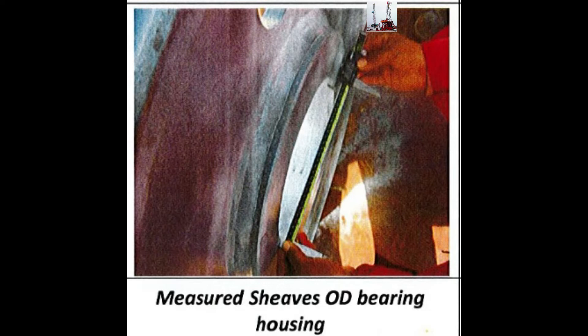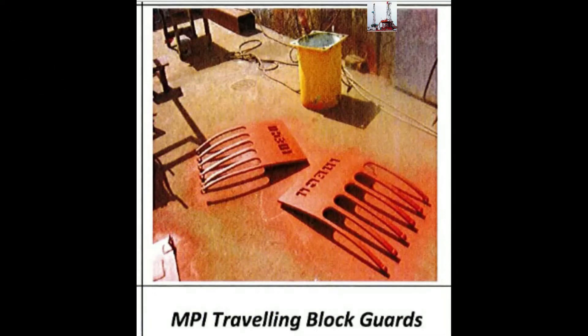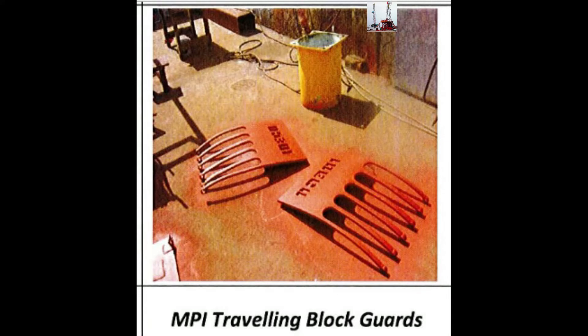Measure the Sheaves OD, Bearing, and Housing. MBI Travelling Blocks and Guards.